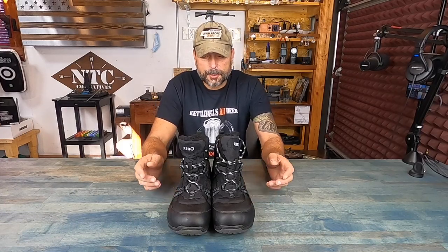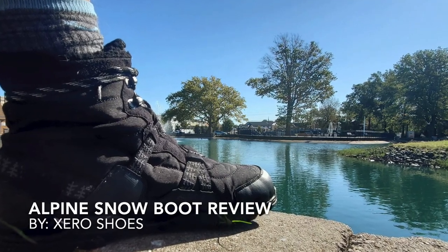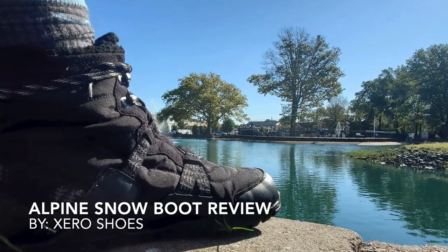Hey, it's Helder here, and today I want to talk to you about these Alpine Minimalist Boots, brought to you by Xero Shoes. I've been a big fan of Xero Shoes for a while now — they've been my go-to shoe pretty much on a daily basis.